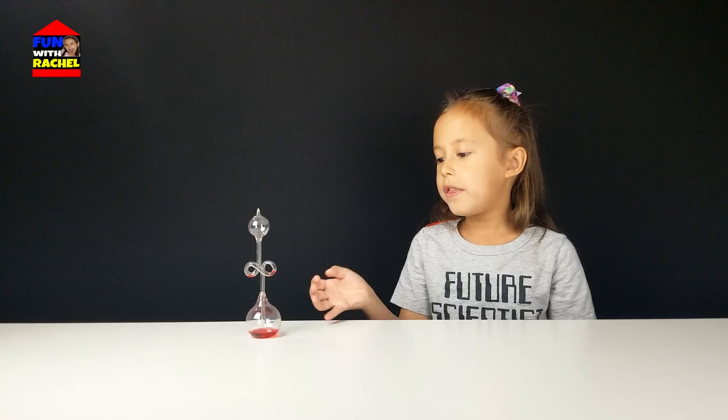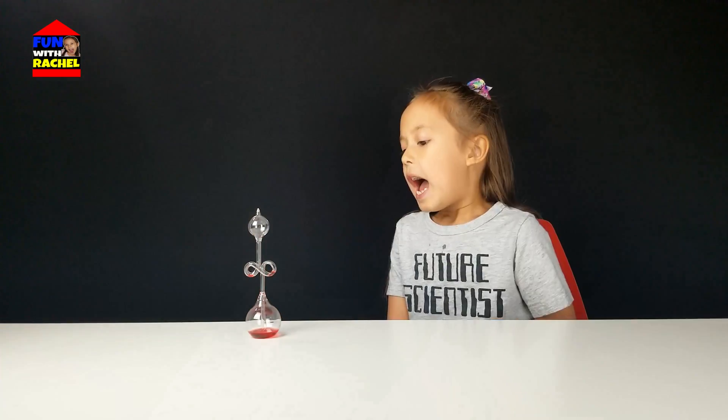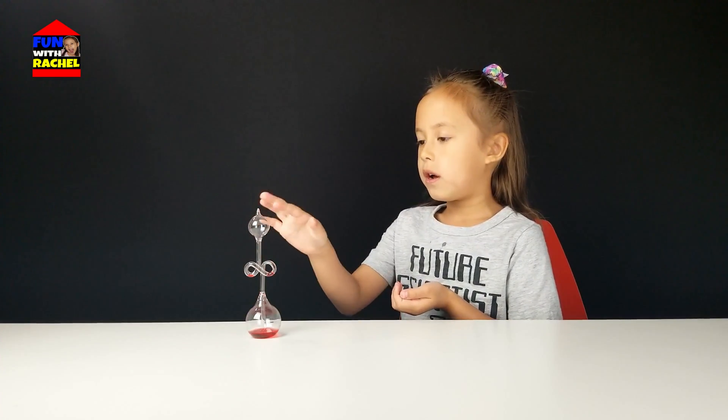The solid is the glass, and the liquid is the water that's colored. The gas is the air that's inside it. How it works is when you put it in your hand, because your hand is warm, the air expands so it pushes on the water and it keeps going up until it goes to the — I don't know what it's called, but it's kind of like a circle.